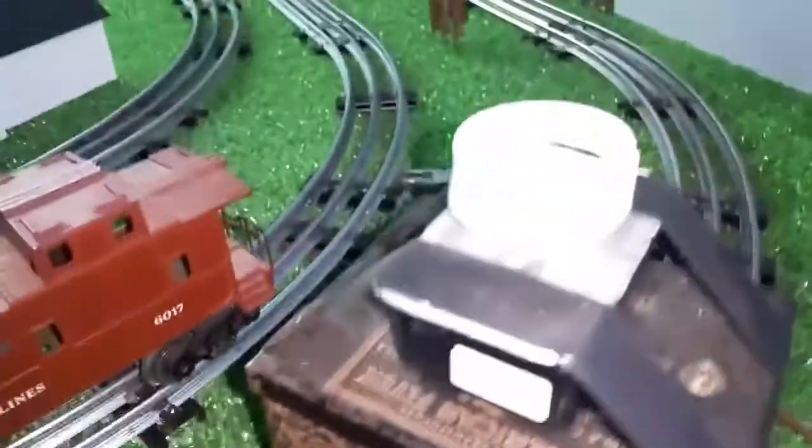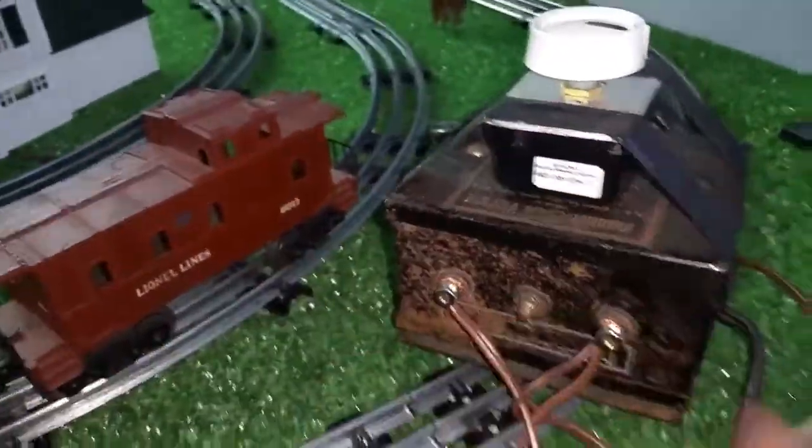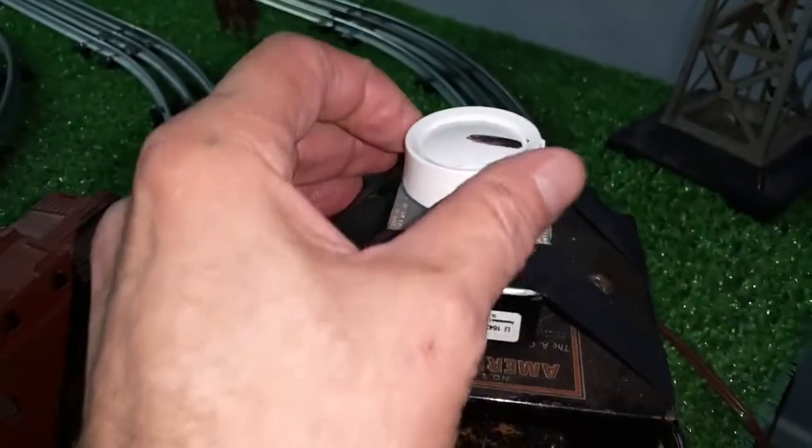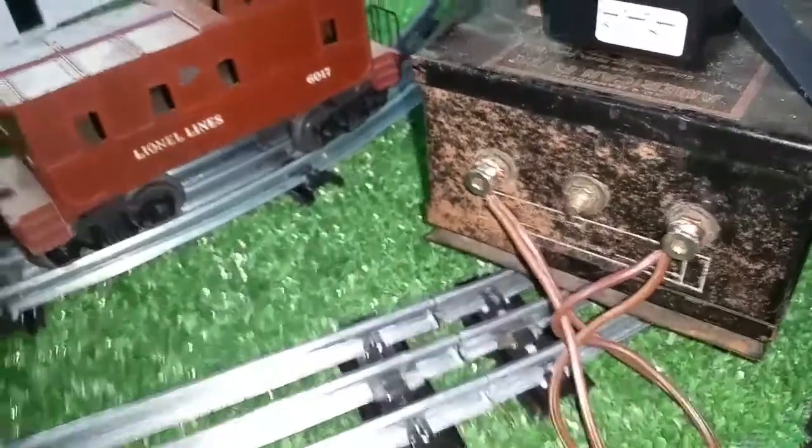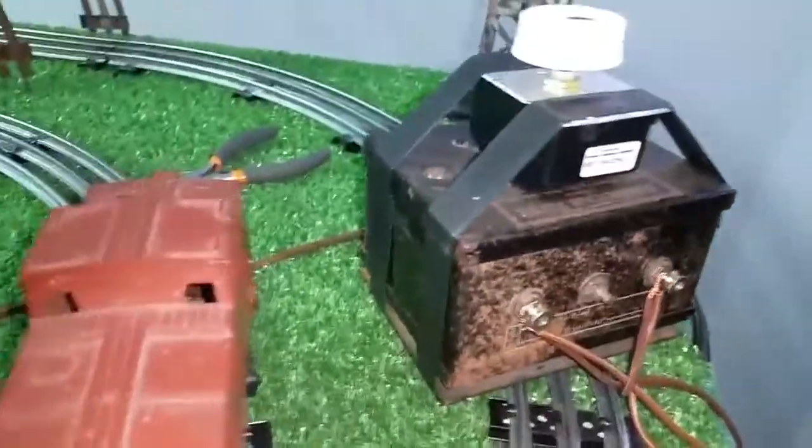What I did was I just took a light dimmer, wired it into the power cord, and it's up and running. So a really simple way to repair a transformer on a budget.